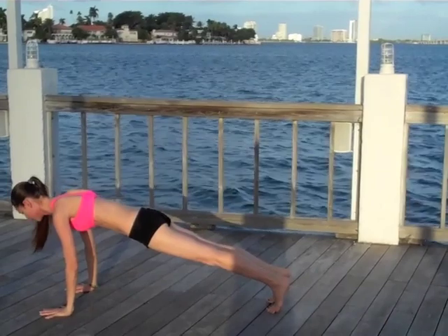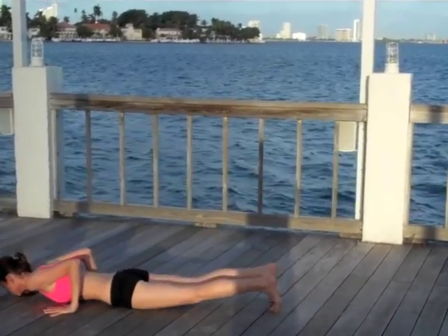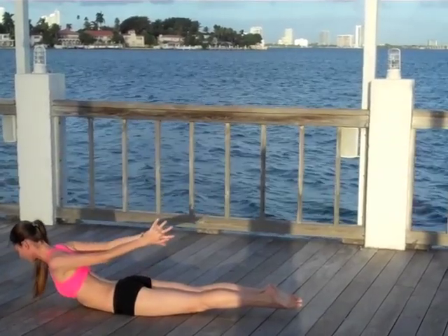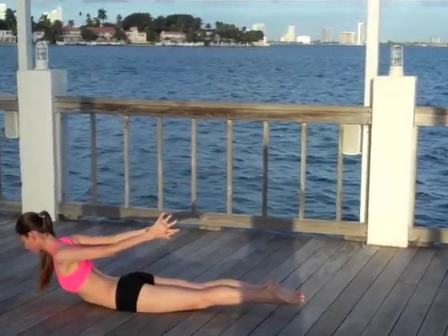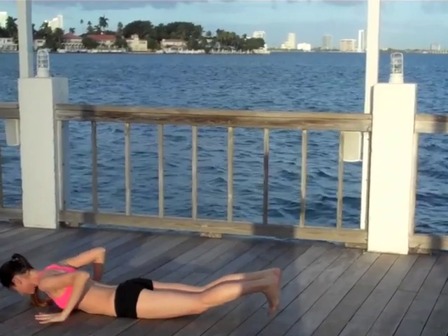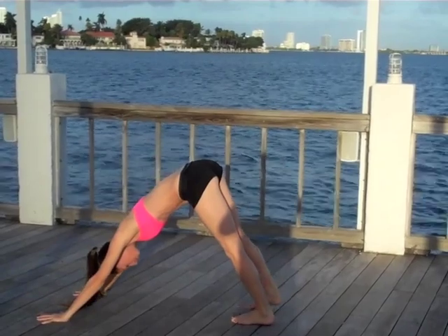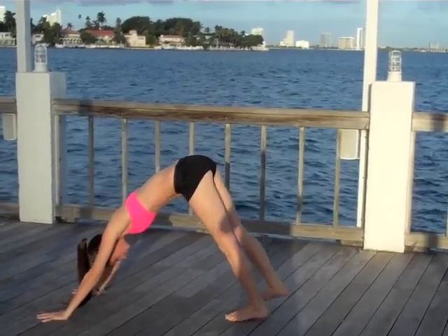Bend your elbows straight back, lower down in one piece with a lot of control. Interlace your hands behind you, gluing the legs together — gently lift everything all the way off the ground, easy opener there. Press your palms, tuck your toes, press right back to a nice plank pose and lift the hips straight up and back to your downward dog.